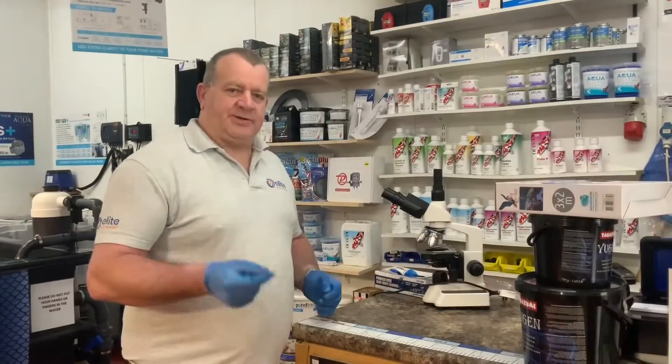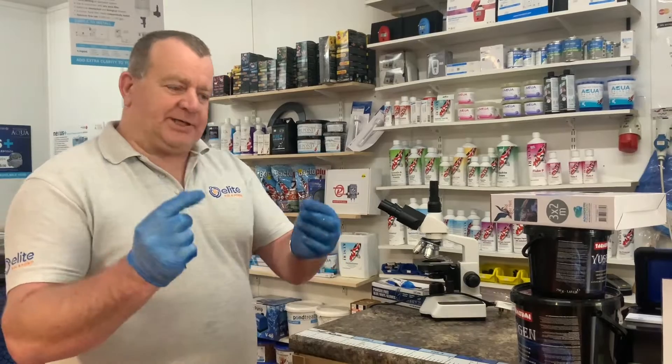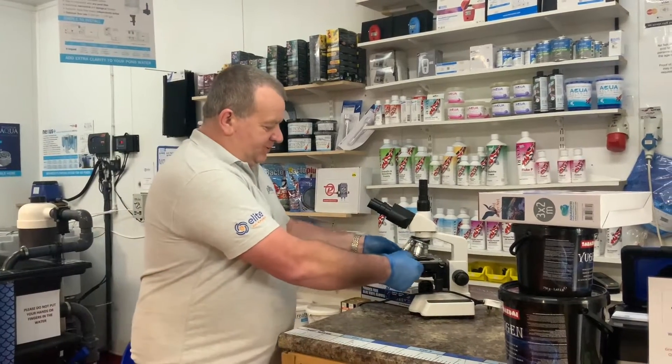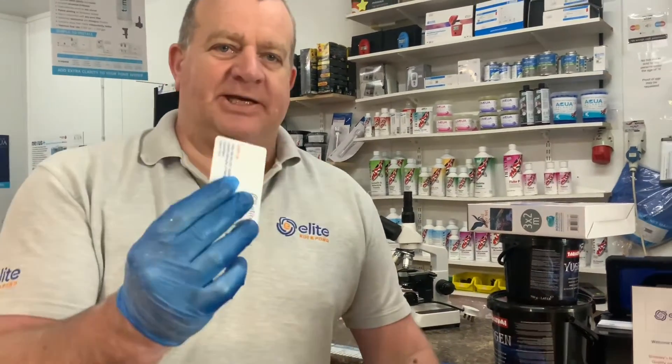Will has come in to have a couple of fish scraped this morning. We've got a clean slide and a clean cover slip, always positioned on the microscope so we know where they are. I'm going to use a plastic card to get the mucus sample.